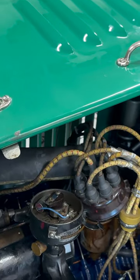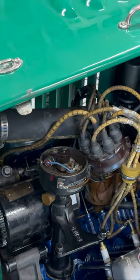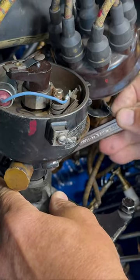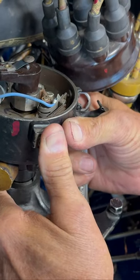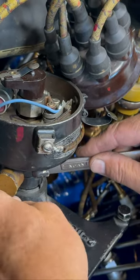To retard the timing, we're going to hit the starter again and see which way the rotor is going. It's going that direction, so we're going to turn the distributor that same direction, which retards it. When it actually starts, we'll set the timing even better.